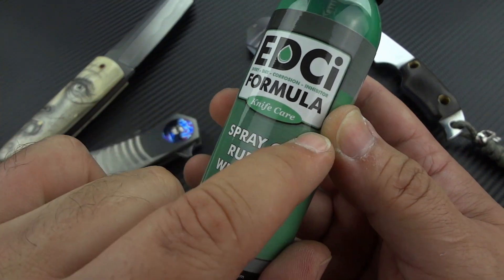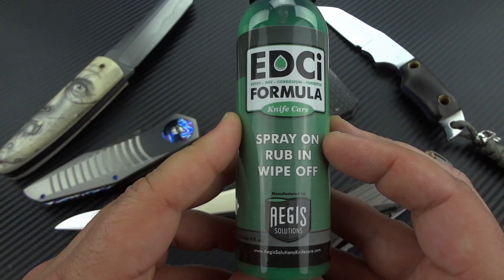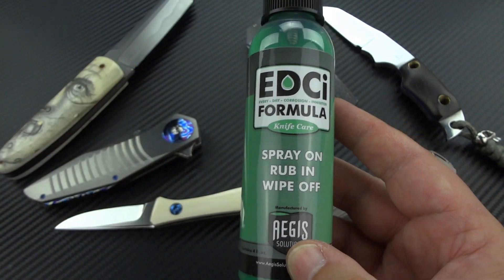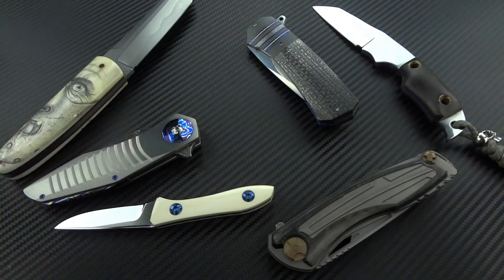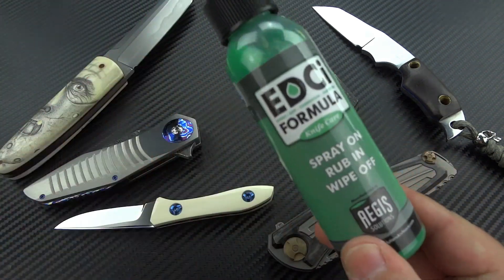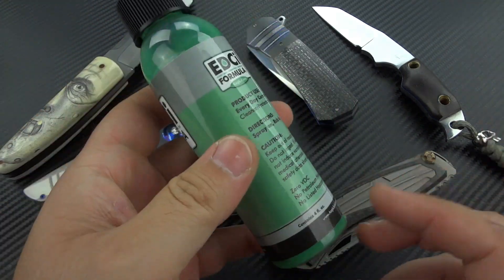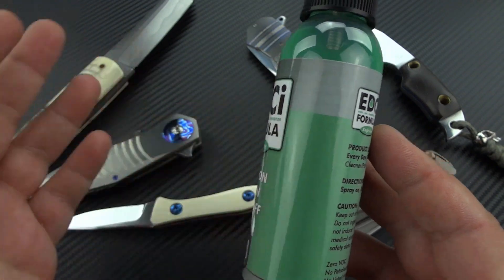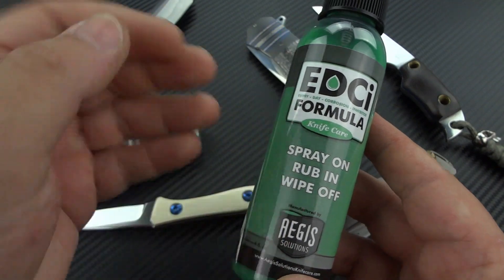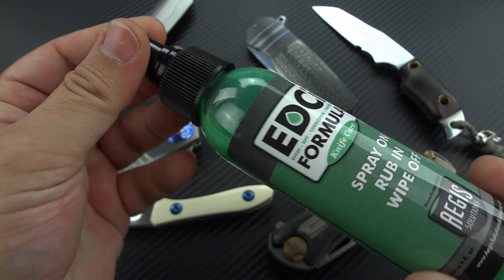On the old bottles it used to say 'food safe' or 'safe for use on food prep.' I eliminated that from the bottles only because there was no actual testing that was done. As I was doing due diligence to purchase the company, I asked for those lab results and they did not exist. Because I prefer to err on the side of caution, I removed that from the label. I know from using it on my kitchen knives for many years that personally there's no concern, but I want to make sure everybody is as safe as they can be. We are submitting the formula right now for independent lab testing — six to ten weeks — and once we get that certification, it will appear again on the label.